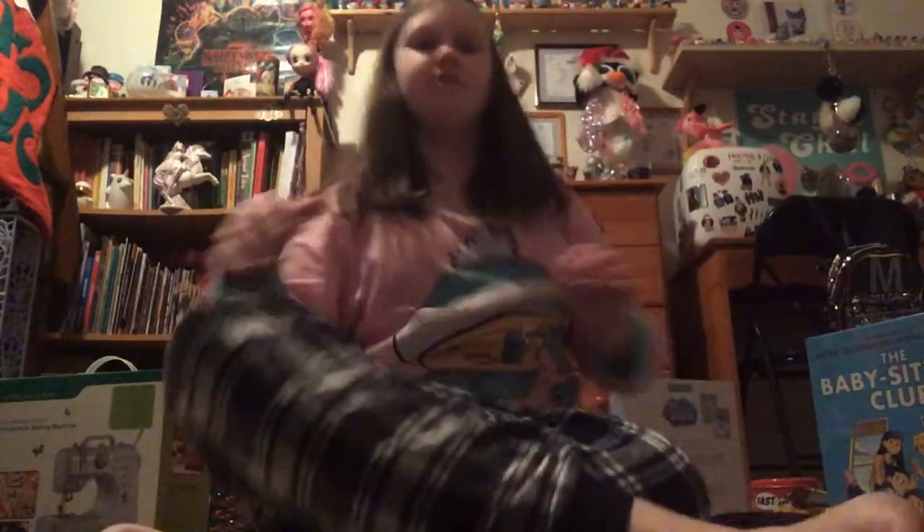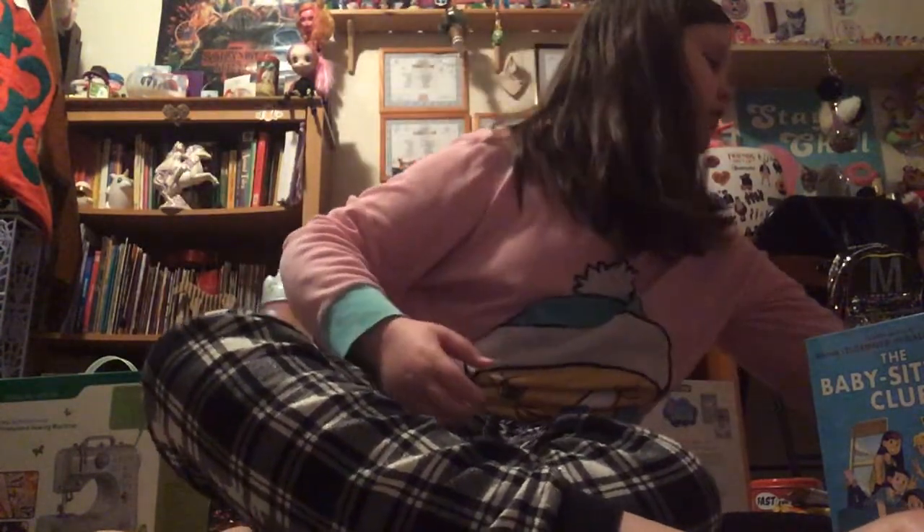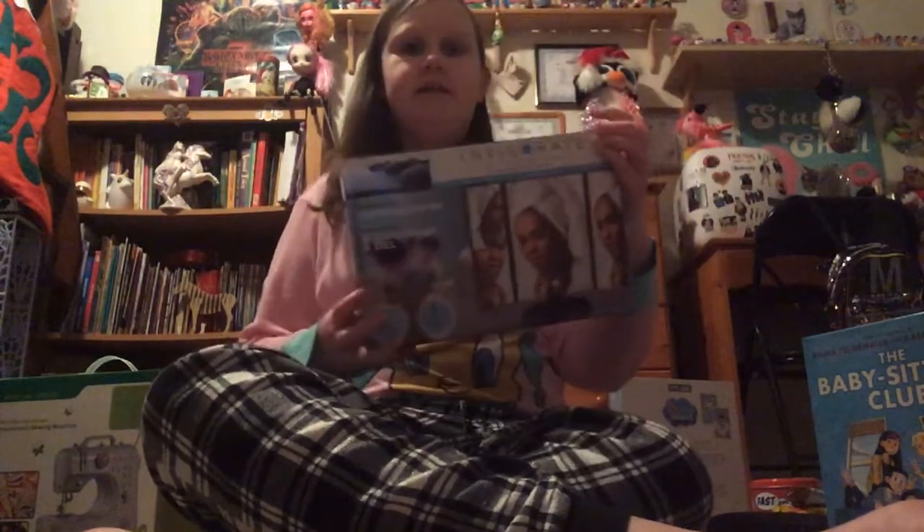Hi kitties, welcome back to my YouTube channel. Sorry it cut off again — I've actually tried to film this part a few times now, but it keeps getting deleted. Anyway, I think I was in the middle of showing my LED makeup mirror.